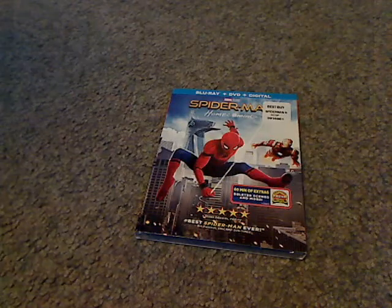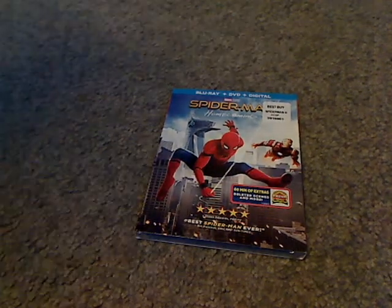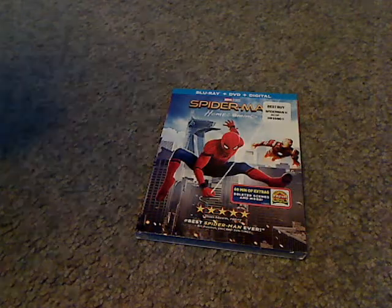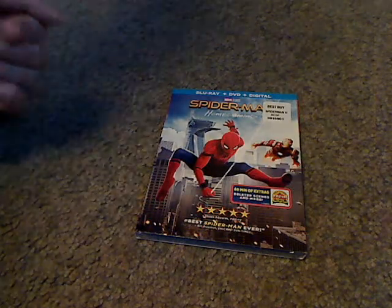Hello everyone. I'm here with another Blu-Ray unboxing — first one in a while — and this one is on Spider-Man Homecoming.